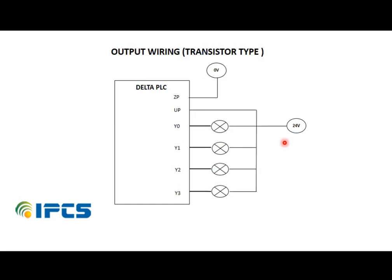Now for output wiring: the PLC output can be relay type or transistor type. Here we have a transistor type output module. In the transistor type, ZP and UP are the common ports.